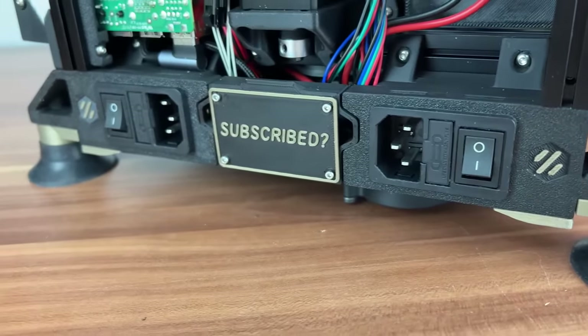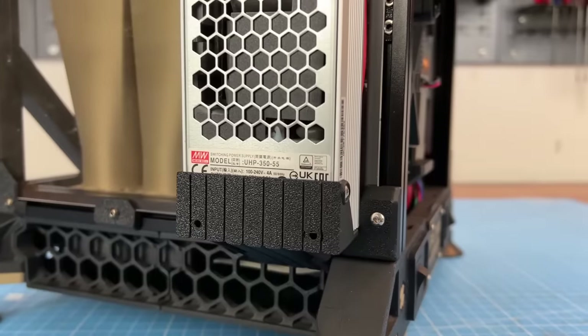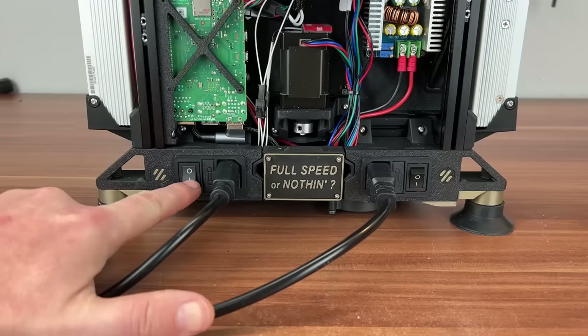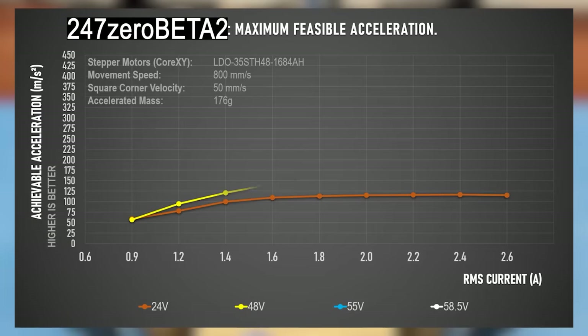Publishing date: when I'm finished. Please make sure to subscribe so you won't miss that. So, higher voltage should do the trick, and I tested this. Looking at the results produced at the same boundary conditions as before, I didn't get my head around the fact that acceleration increases drastically by increased current.